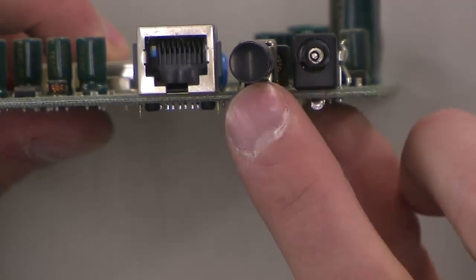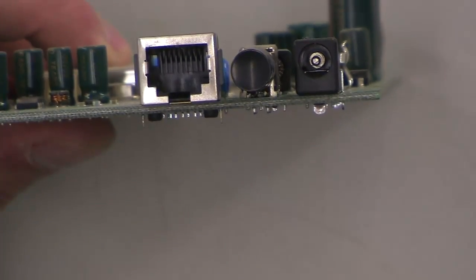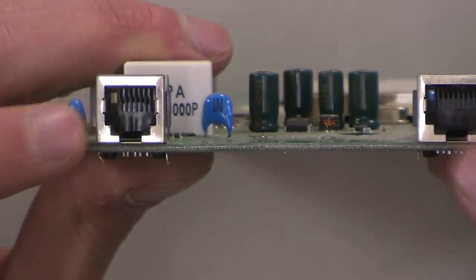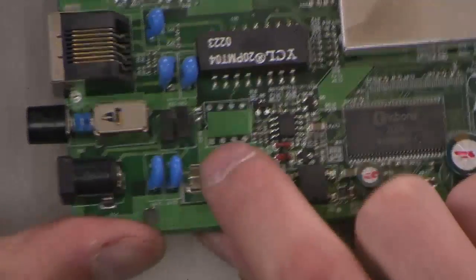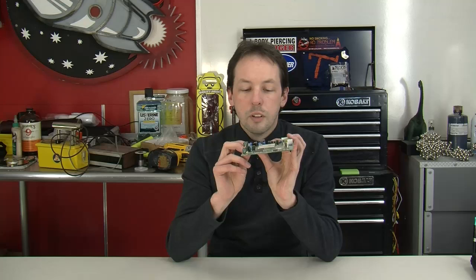Let's look at the board and see what we've got. Down here we have a power connector, an on/off switch, an Ethernet port, and then the phone port. We look on the board and we've got a couple - what are you - 102K, two kilovolts?